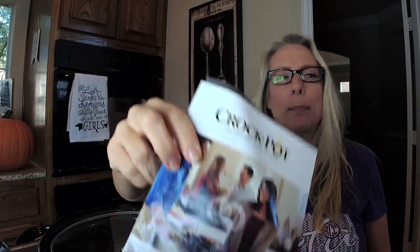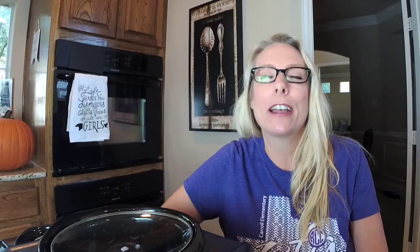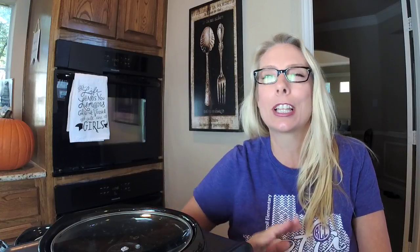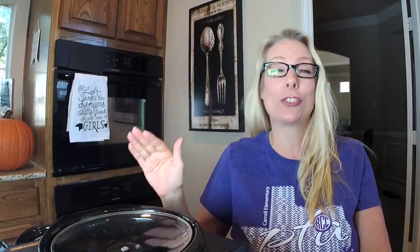Have you ever thrown a party, or maybe just wanted to take your slow cooker to a potluck or a game at a friend's house, and there were already like five crock pots hooked into one outlet? And you just knew it looked like the Griswold's family Christmas, and you were afraid to plug yours in because you figured that would be the one to trip the circuit.